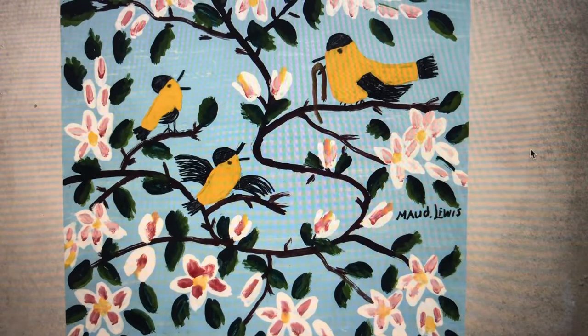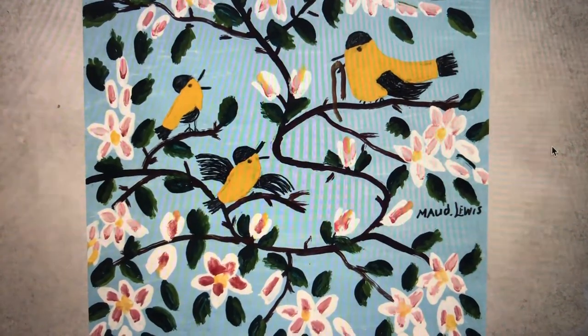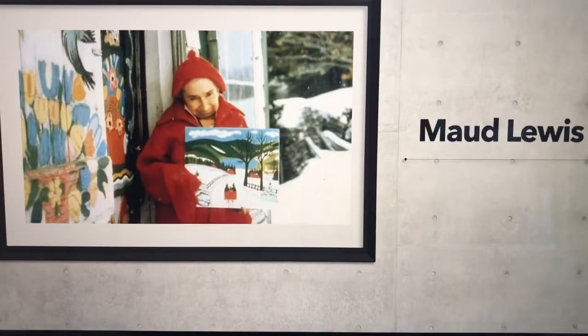This is the picture I'm going to be using today. I think it's great — spring inspired. We have some American golden finch in there.